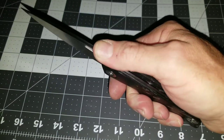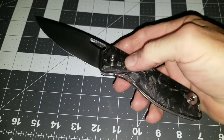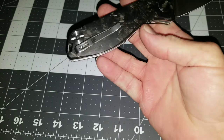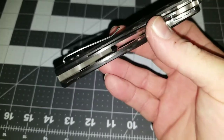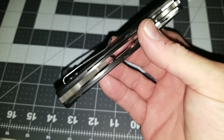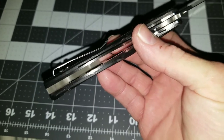It's got some nice jimping on the back, an elongated opening hole, and a cutout for you to get your thumb in there. It's very smooth in hand, with a somewhat deep carry pocket clip and a lanyard hole. The screws are not countersunk, which is a con in my book — when you go deep carry you need to countersink them.